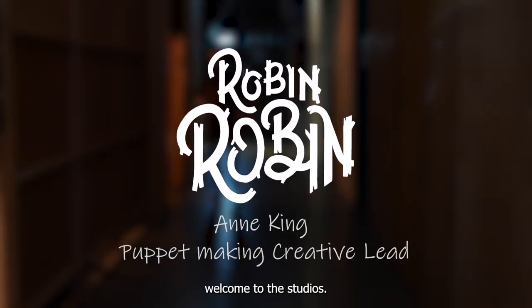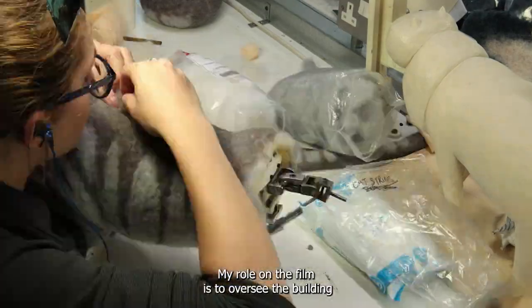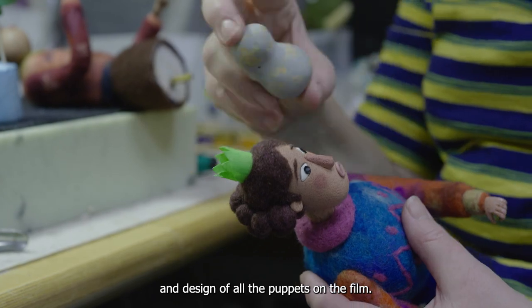Hello, my name's Anne King. Welcome to the studios. I'm going to give you the model making tour. My role on the film is to oversee the building and design of all the puppets on the film.